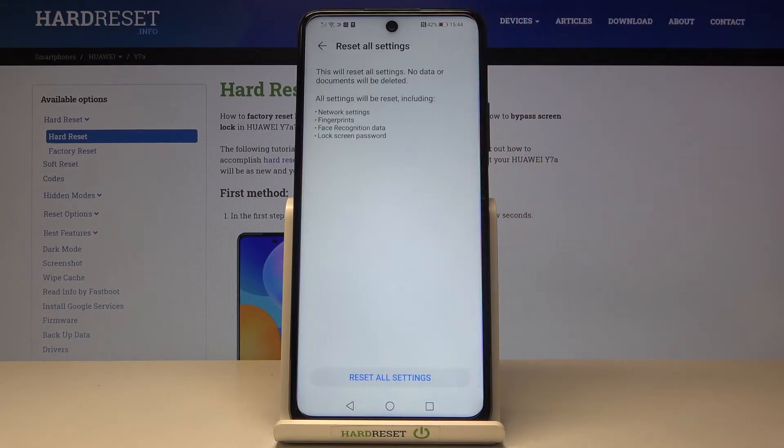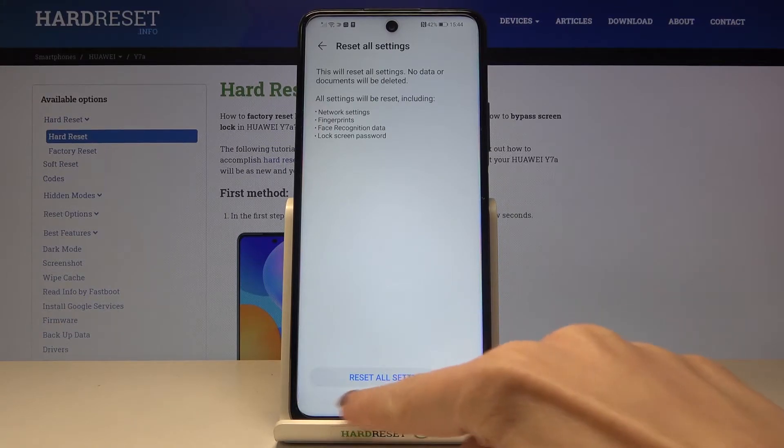It's at the top of the list. If you really want to reset all settings, no worries — no data or documents will be deleted. Just tap on Reset All Settings.